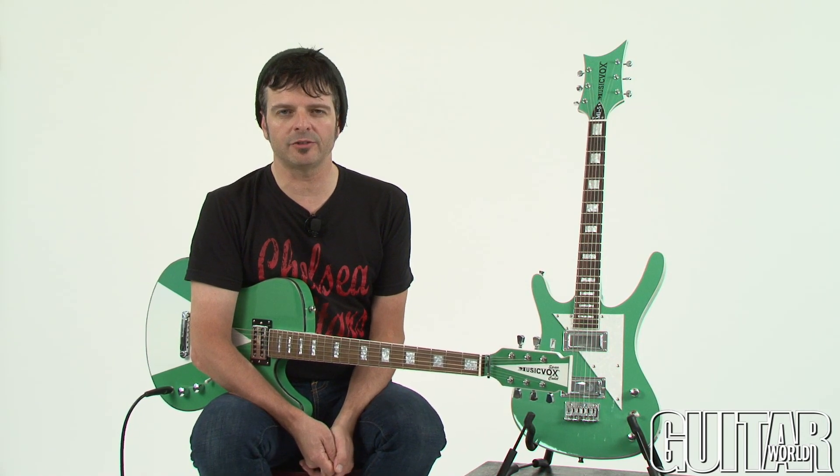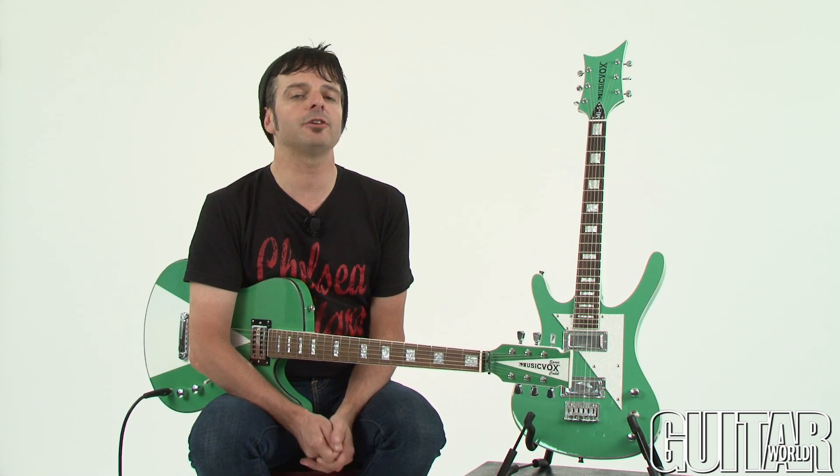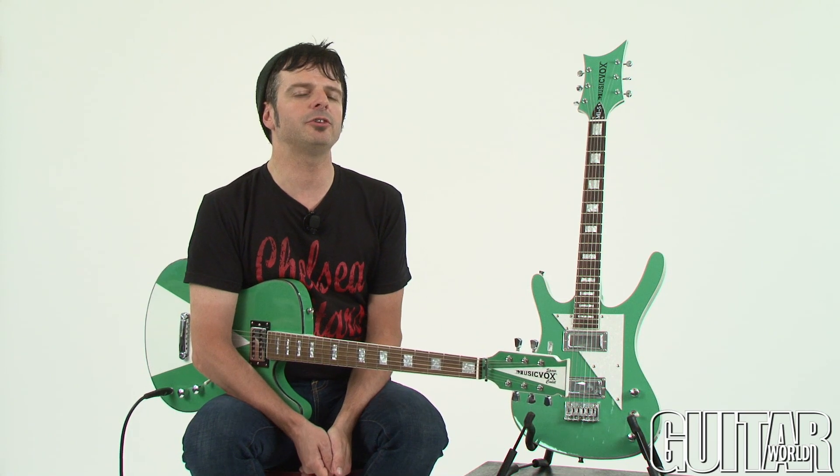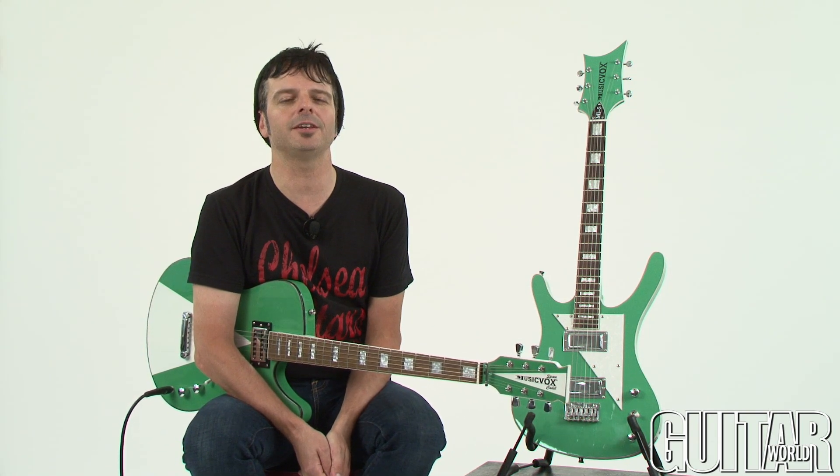The MusicVox MI5 and Space Cadet Custom Special are truly unique and one-of-a-kind guitars. They are certainly for the player who looks to set themselves apart from the crowd and also loves vintage-styled guitars with great sounds. Definitely check them out.